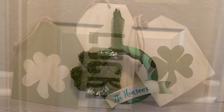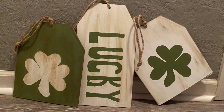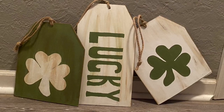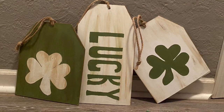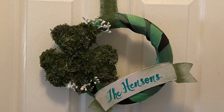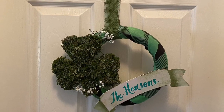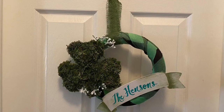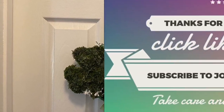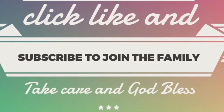That's it for this video and these two projects! I hope you guys really enjoyed it. If you did, give it a thumbs up, leave any questions in the comments down below, and don't forget to share with friends and family who might be interested in making these. If you haven't yet, click subscribe — when you ring the bell, YouTube will let you know whenever I upload a new video. As always, take care, God bless, I'll see you next time, bye!